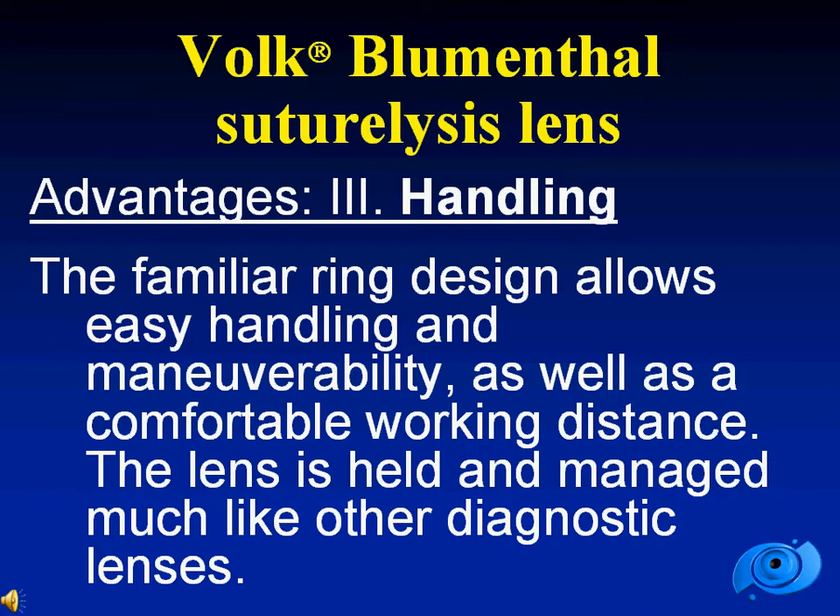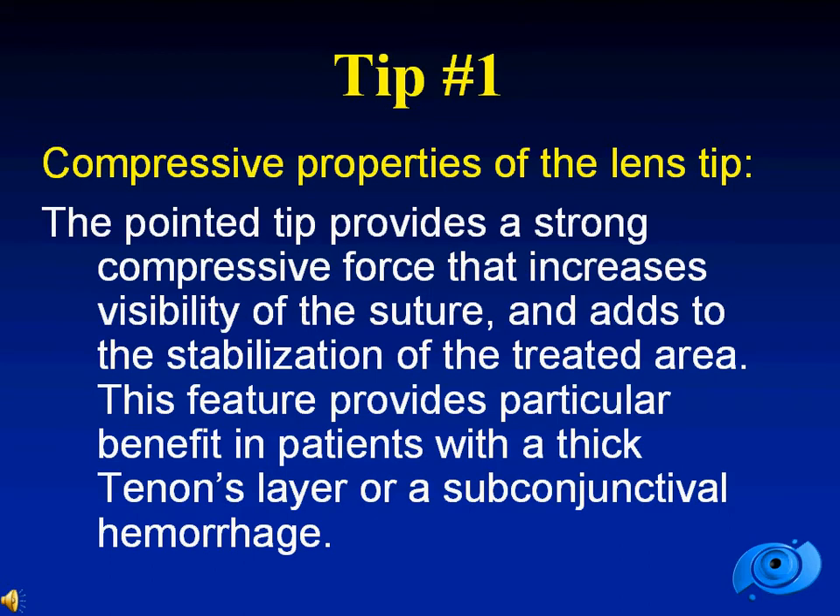Another advantage has to do with handling of the lens. The familiar ring design allows easy handling and maneuverability, and the lens is held and managed much like any other diagnostic lens. The pointed tip provides a very strong compressive force that increases visibility of the suture, and also adds to the stabilization of the treated area — a feature that provides particular benefit in patients with a thick tenons layer or a subconjunctival hemorrhage.